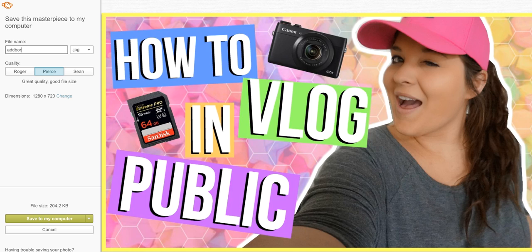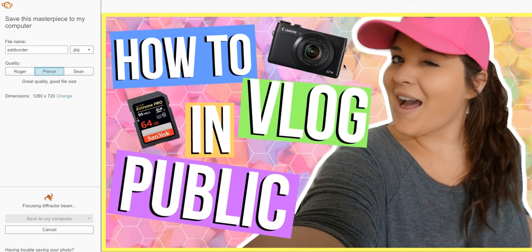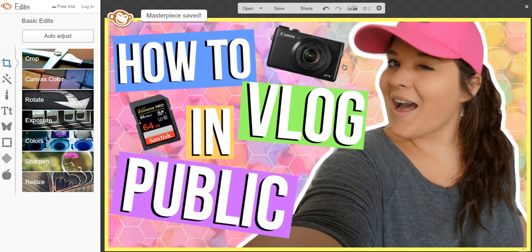So that's how you add a border to your thumbnail in PicMonkey. I hope you guys enjoyed this video — if you did, please let me know down below. And if there are any other PicMonkey tutorials you'd like to see, let me know in the comments and I'll try my best to address them. Thanks guys, bye!